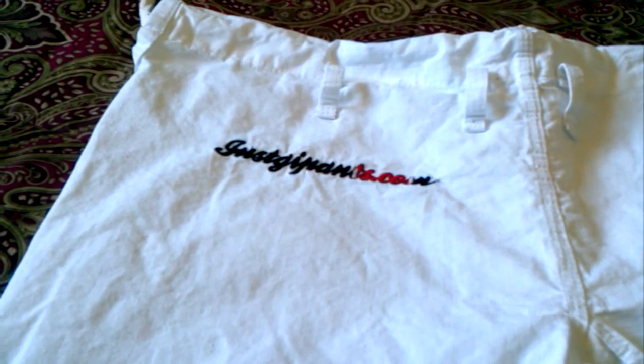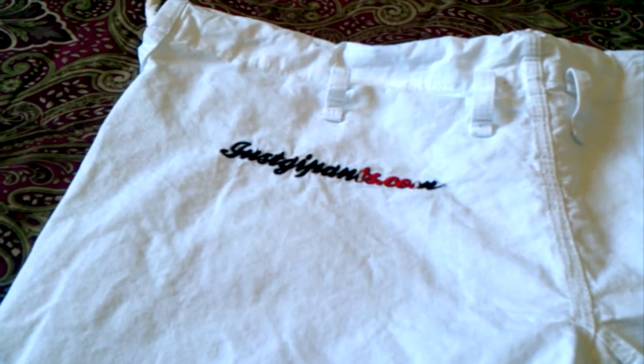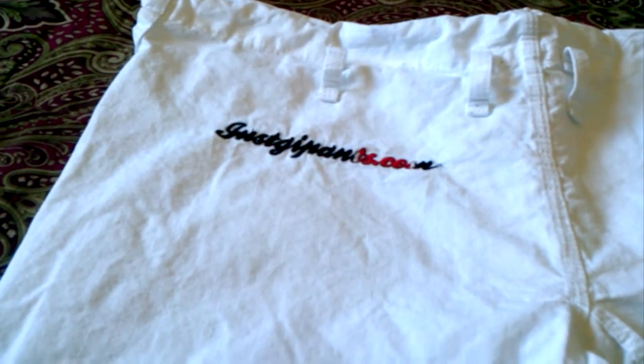These are the Ripstop and they're $39.99, and you get free shipping. I ordered them on a Monday and got them on a Thursday. I'm in California and they're in Texas, I think. They came pretty quick with free shipping.